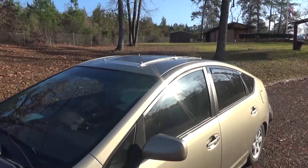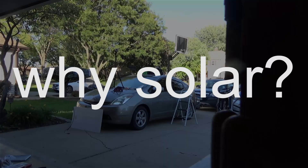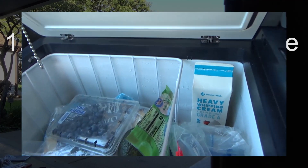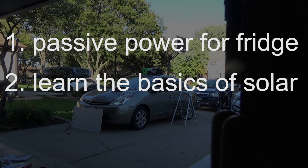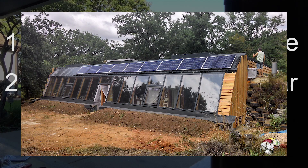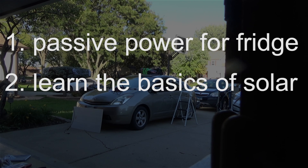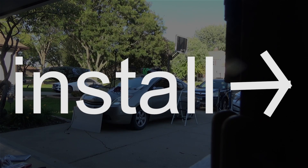So you want to add a solar panel to your Prius camper or other automobile. Here's what I know about it. First, why? For one, I wanted to run a 12-volt fridge off of a house battery, and solar is a great way to charge that battery and keep the fridge running passively. Two, I've always wanted solar power on my house, so for me this is a great way to learn the basics of solar installation for when I have a house to solarize. And three, free electricity is cool, and I want to keep a good relationship with the sun.